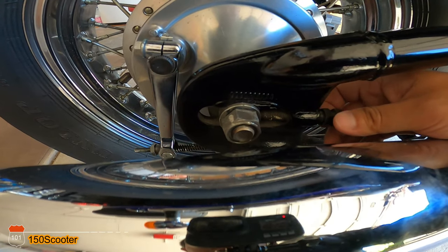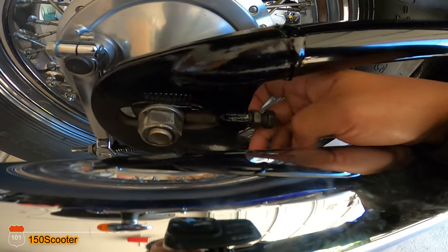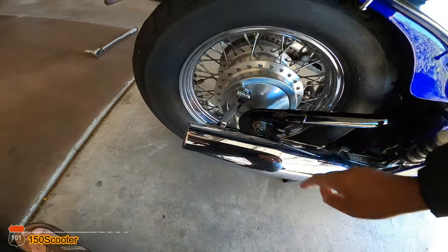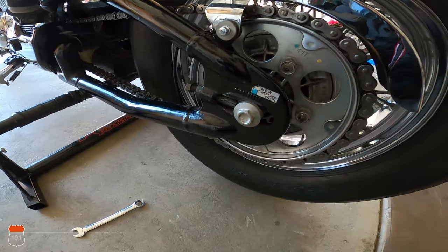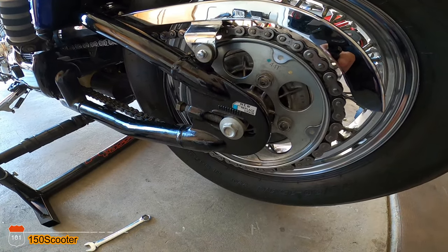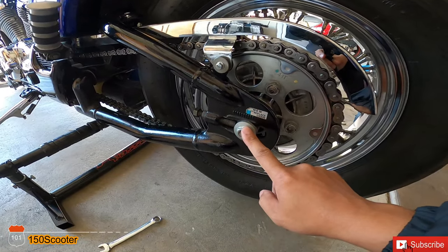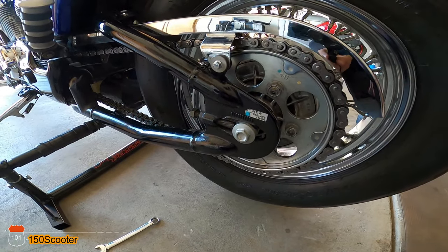When you're done, go ahead and tighten this back up, and tighten the main big bolt to 65 pound-feet — that's what the manual says: 65 pounds for the main bolt. After that, you are done.